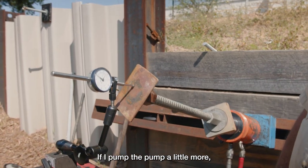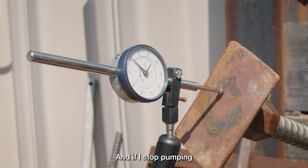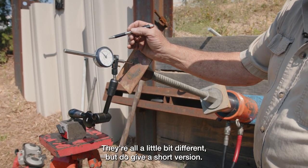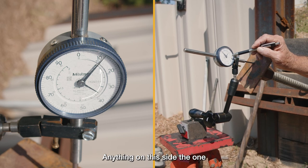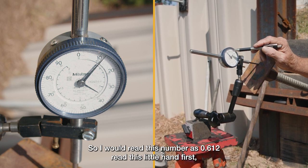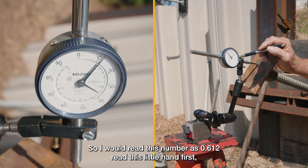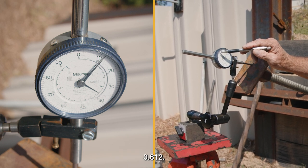If I pump the pump a little more, I will get movement. And if I stop pumping, the anchor holds. How to read a dial indicator — they're all a little bit different, but to give a short version: anything on this side of the 1 is below 1 inch. I would read this number as 0.612. Read this little hand first — 0.612.